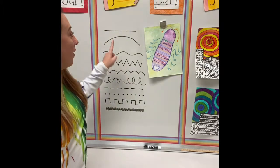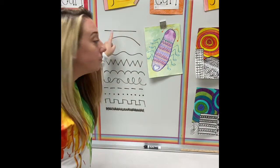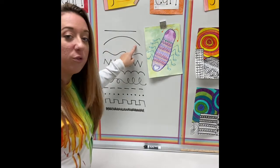So our lines that we have right now: we've got a straight line — easy peasy. We've got a curved line. I say curved because lots of things in our world are curved, including rainbows and our world. Some letters have a curve to them, some numbers have a curve to them, so it's very helpful to know. It's just a curved line.